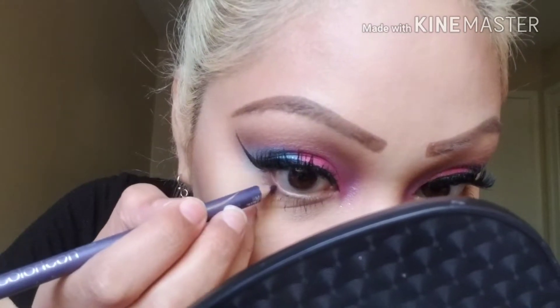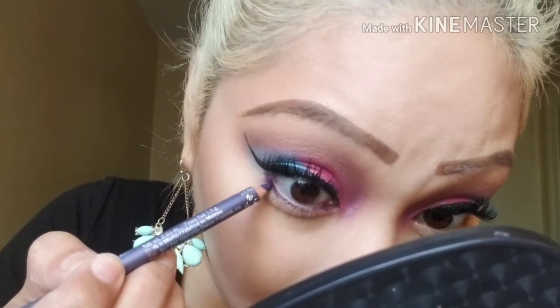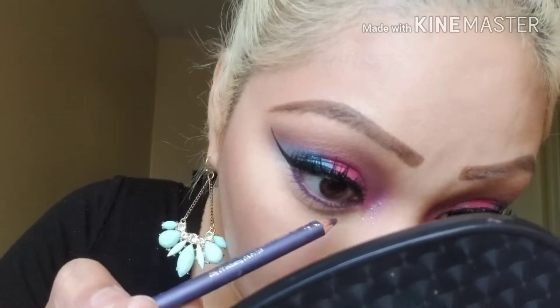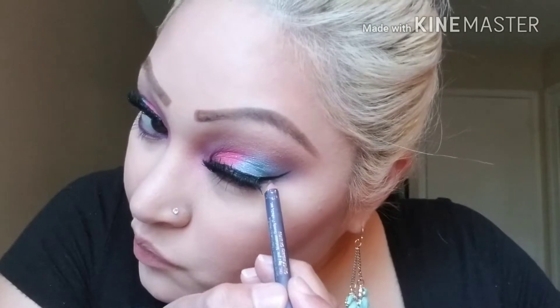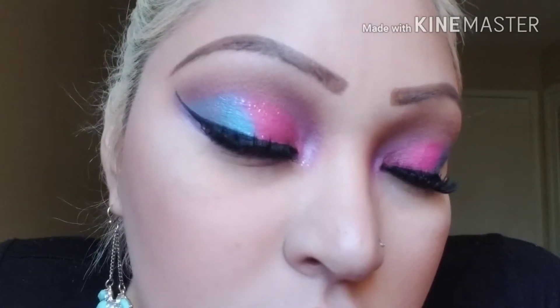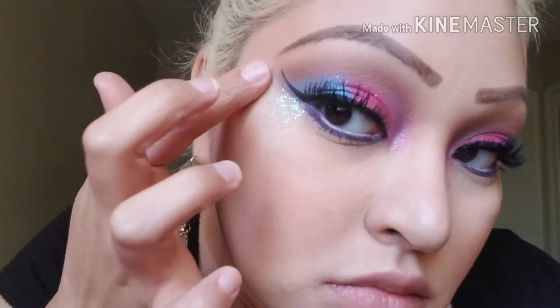I wanted to add some color on my lower lash line so I'm going to use this pencil from Wet n Wild and put that on my waterline and right under my lashes. I wanted to brighten my waterline some more so I'm using some more of that NYX milk jumbo eye pencil mixed with a purple — it came out to like a lavender. Just to add some more sparkle, I used some more of that NYX cream glitter and some of this blue glitter from Sally's Girl.